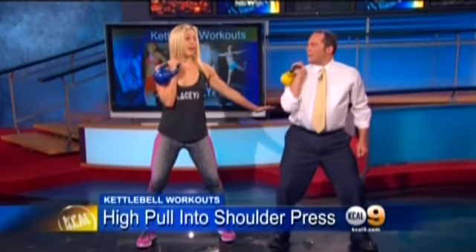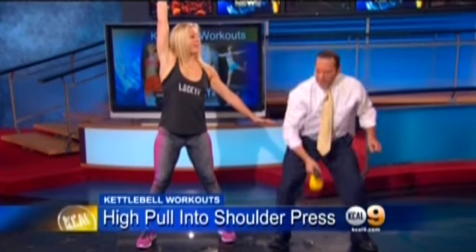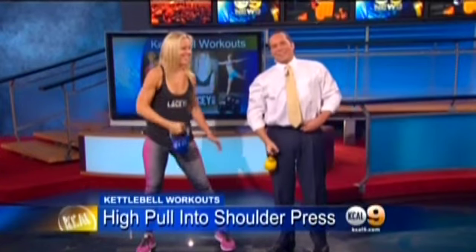Another exercise you can break into levels: you pull it up into a high pull, rack it — they call it — on your rack, right here, and then you press straight up. You're looking very athletic there, Josh!